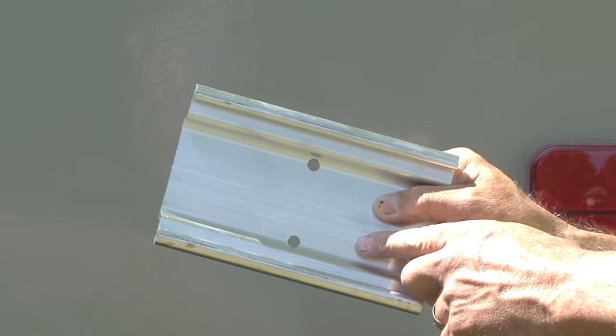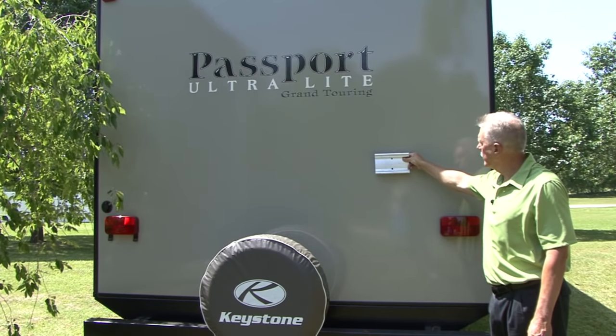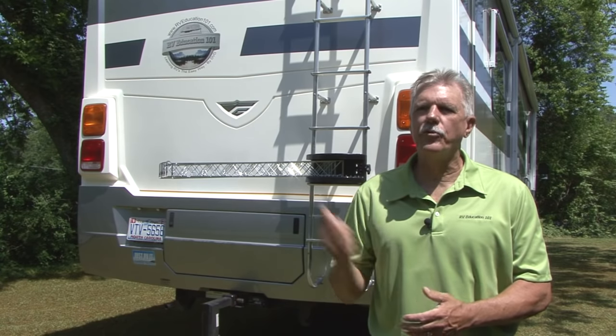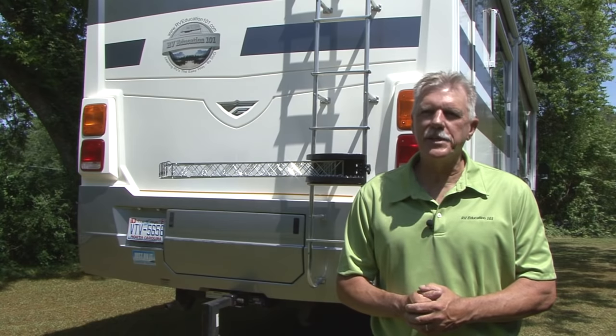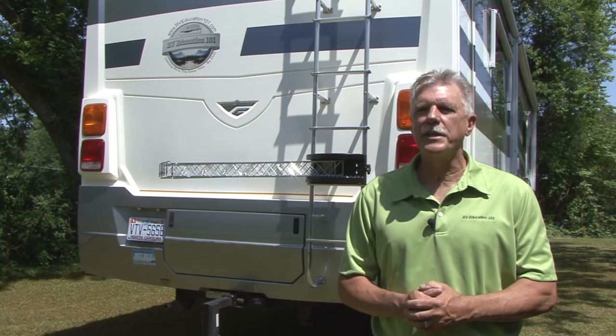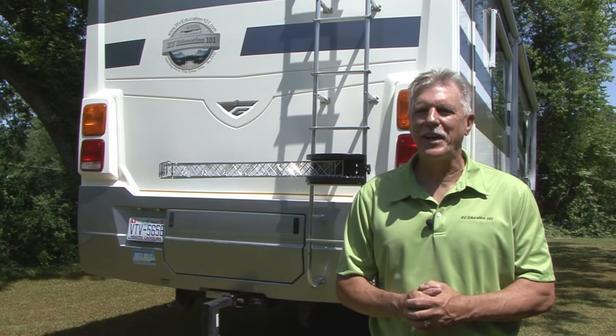There is a wall mounted bracket included for RVs without ladders or for use at home. I don't know about you but we could have used this a long time ago. Now when you get back from a day at the water park or the pool you can dry everything at one convenient location. For more information on the Extend-A-Line visit www.strombergcarlson.com and to watch more RV DIY project videos visit our RV Education 101 YouTube channel. Until next time, happy and safe camping.